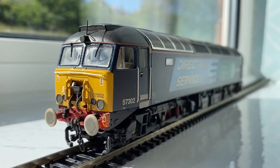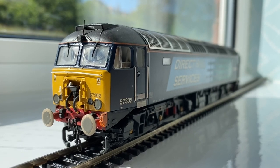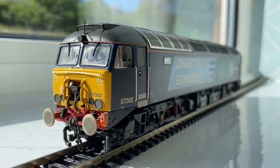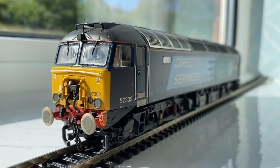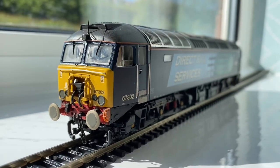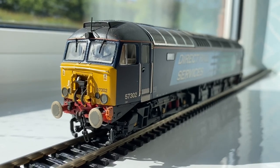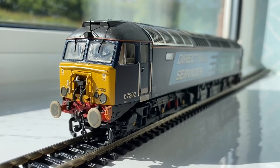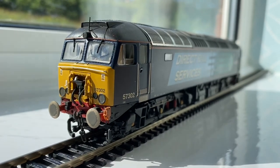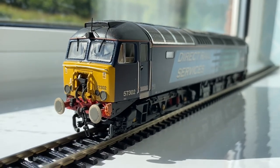Okay folks, welcome back. Let's have a nice detailed look at this Class 57 by Bachmann's, Direct Rail Services — Chadvara — number 57302. If you've watched some of my previous videos, you'll know that I'm very keen on the DRS livery, and I've got some ideas for the main layout of building some kind of DRS TMD, or at least a section of one, so these will be featuring quite a bit on the wish list.